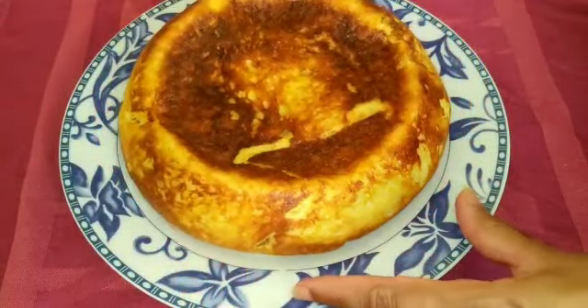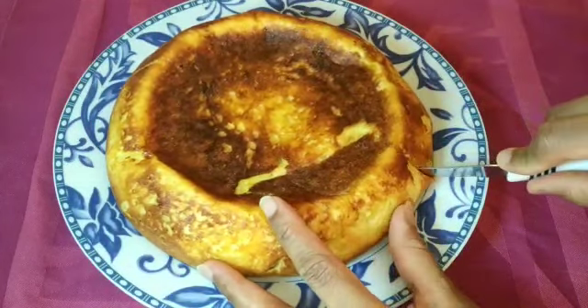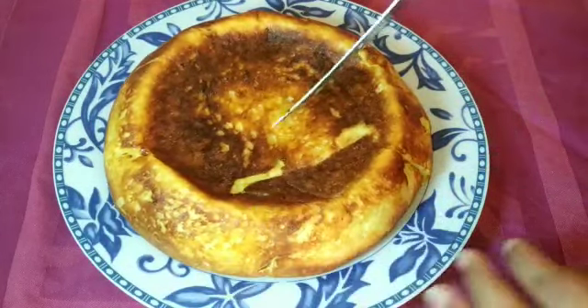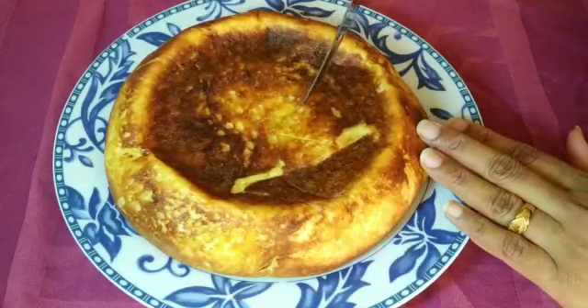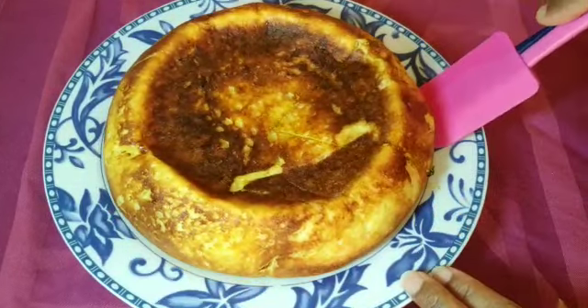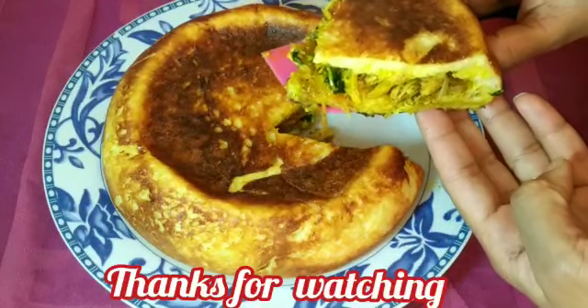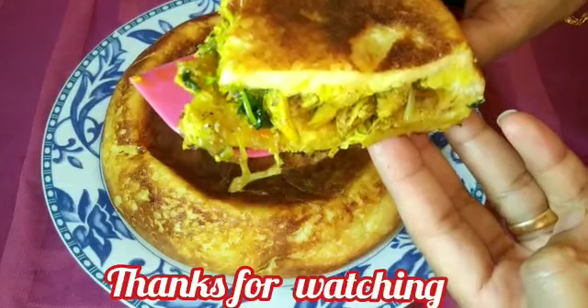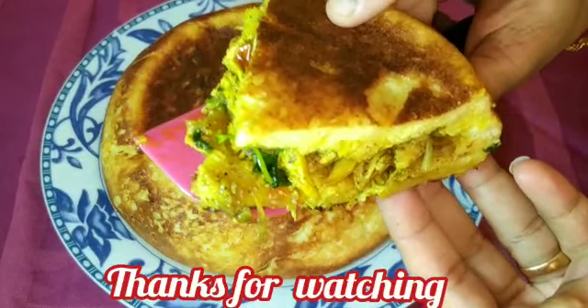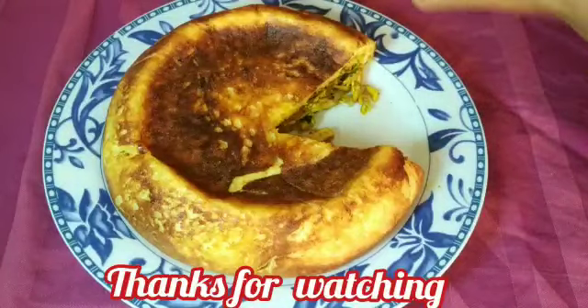Let's try this recipe. Let's cook it. Please share it in the comments. Let's try this recipe together. Thanks for watching.